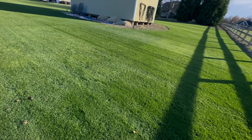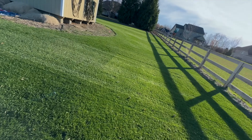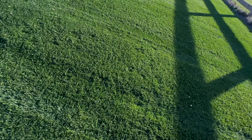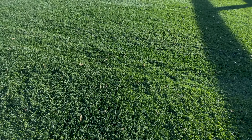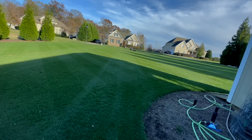So you can see the ryegrass is jamming pretty good and of course the bluegrass is jamming pretty good as well. It's been a while since I cut it. You can kind of see some of those yucky clippings laying there — they kind of built up.